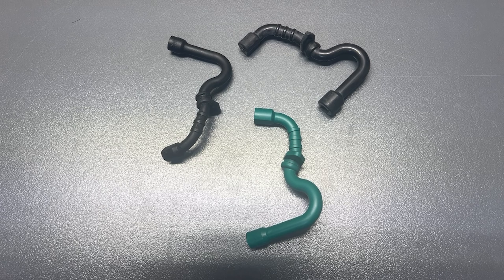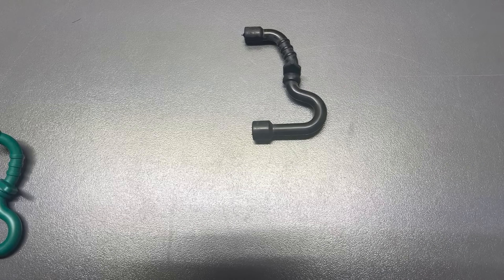Oh, come on, work dammit. This is a review of the Q-Halen Fuel Line Gas Hose for Stihl MS-170, MS-180, 017, 018 Chainsaw, part number 1130 358 7701, Pack of 5, currently retailing on Amazon for $9.99.